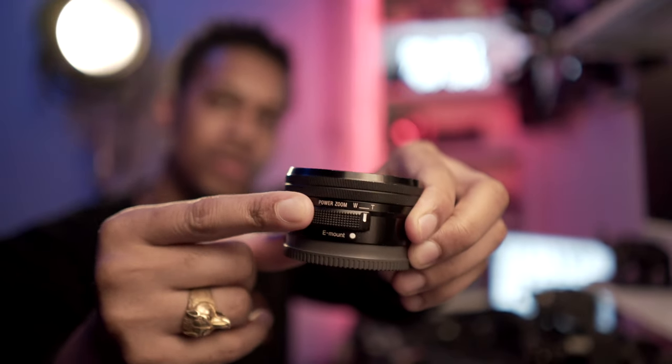Aside from the Sigma 16mm 1.4, I also have the kit lens — a 16-50mm with a 3.5-5.6 variable aperture, meaning the aperture changes as you zoom in. It's a pretty good lens to have, especially if you need the zoom range. There's also an 18-105mm which is a bit longer. Having the kit lens isn't a bad option — it's a pancake so it's super thin — and you may find yourself in a situation where you need a longer range. It also has power zoom on the lens.